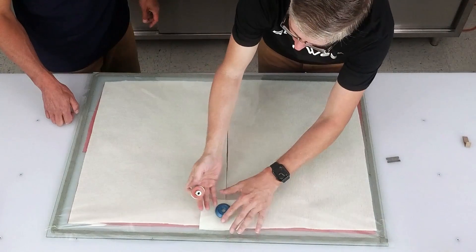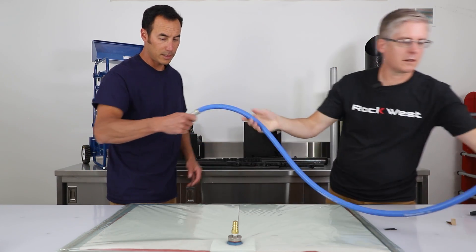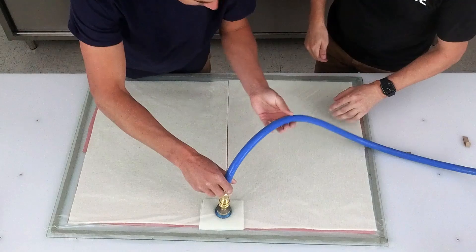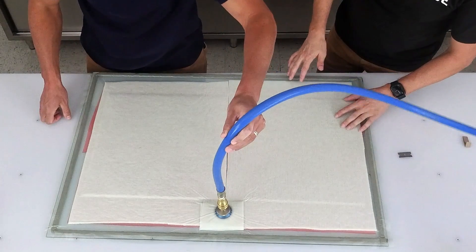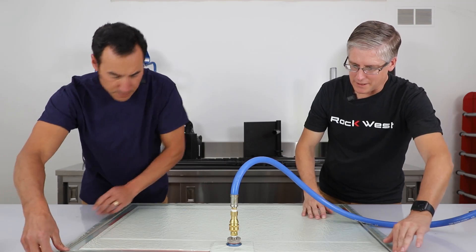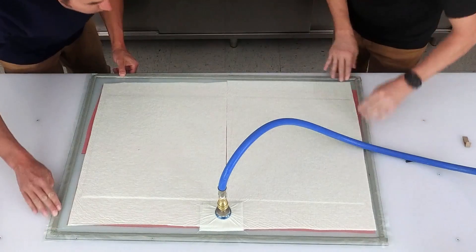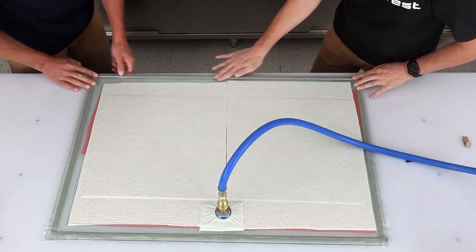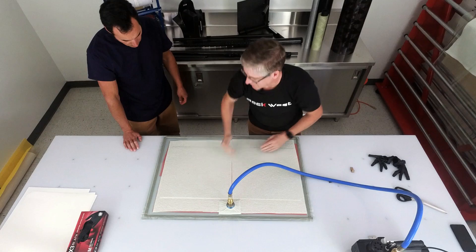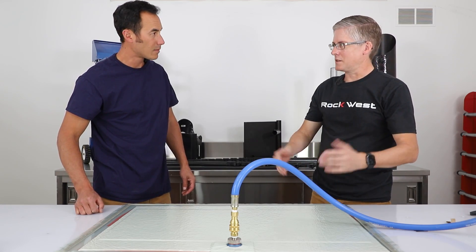Make sure the bag is stretched tight. We've got our vacuum — turn it on and just hold it up until it sucks down. Listen for leaks; check in the corners especially. The bag looks pretty good. And this is where I like to take this and crank it down one more time just to make sure it's got a good seal. That's all there is to bagging.